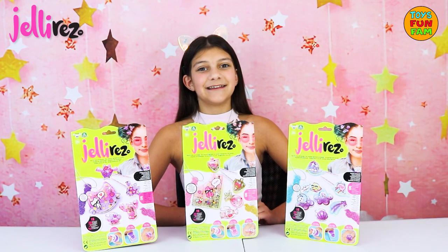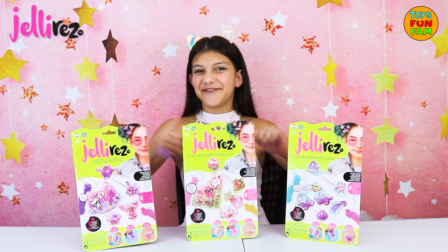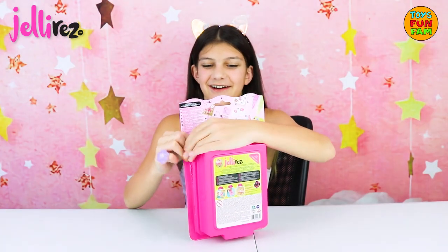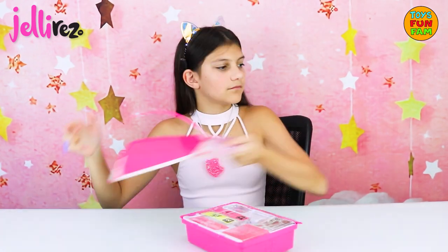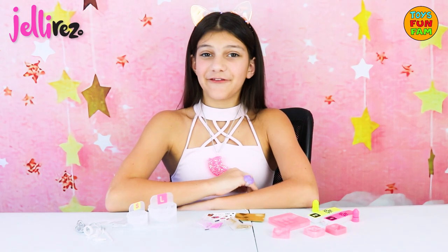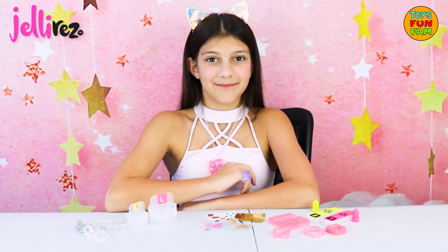I'm going to be making something from the sweet pack. Let's get creative and see what we have inside. Each kit includes everything you need to make rings, necklaces, bracelets and hair clips.